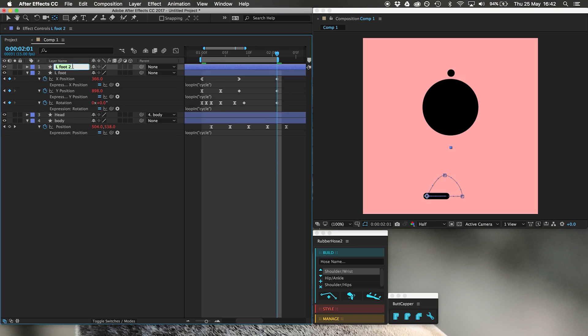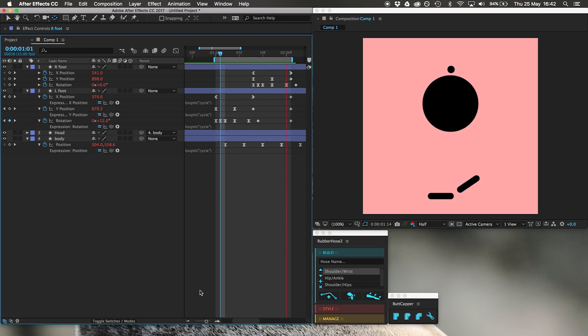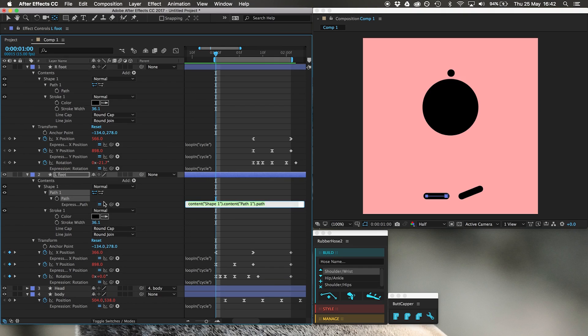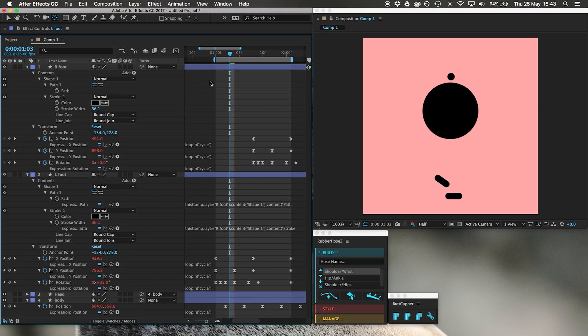I'm going to duplicate this foot and call it right foot. Because it's got the loop in expression, I can move these keyframes over and there'll be keyframes back here from the expression. You've got two feet — they're very big feet. Let's change the size of them. Pick whipping is very interesting — Alt-click on the stopwatch, grab the pick whip, pick whip the path of the left foot to the right foot's path. Whatever we do to this path happens to the other one. We're going to shrink both feet and also pick whip the stroke width so both change together.